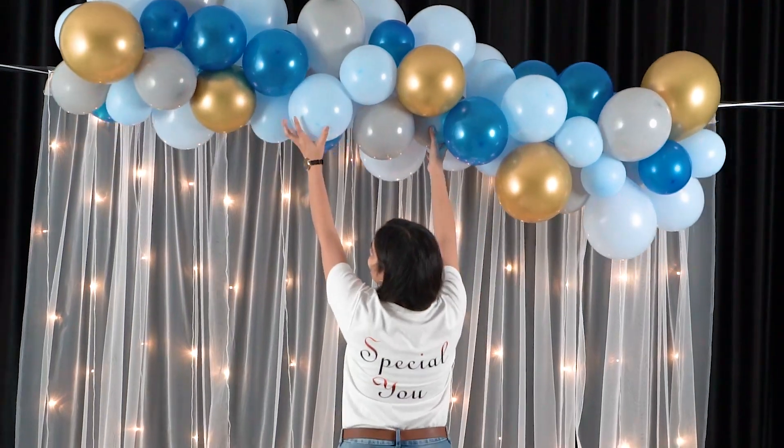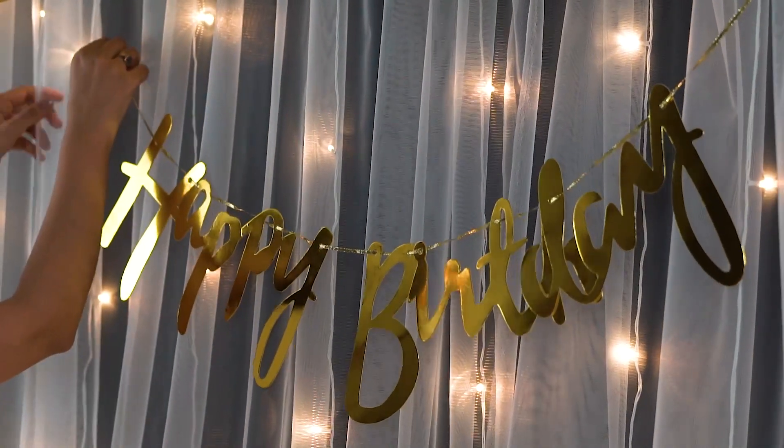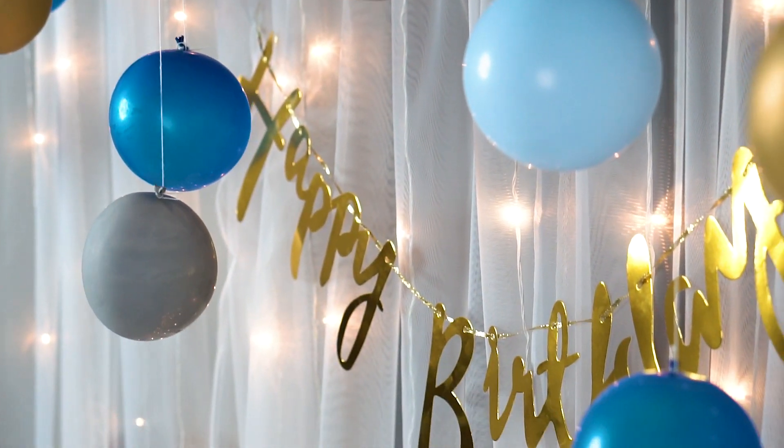Hang or clip the birthday banner to the curtain or the balloon garland. Hang the half-inflated balloons to make balloon drops.